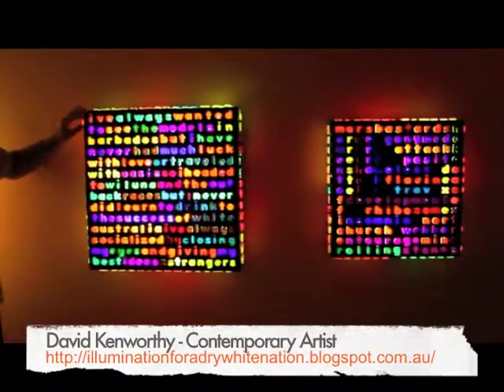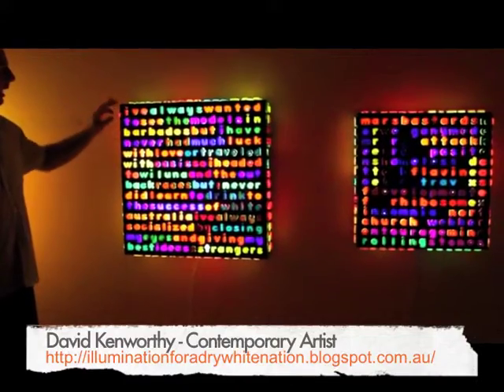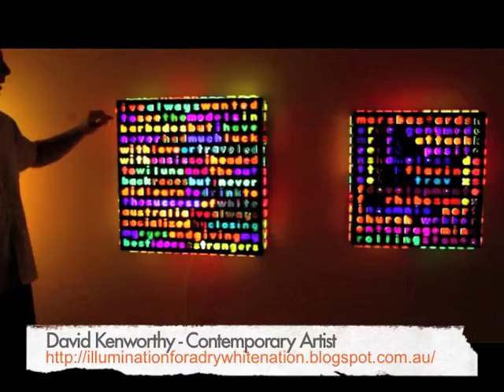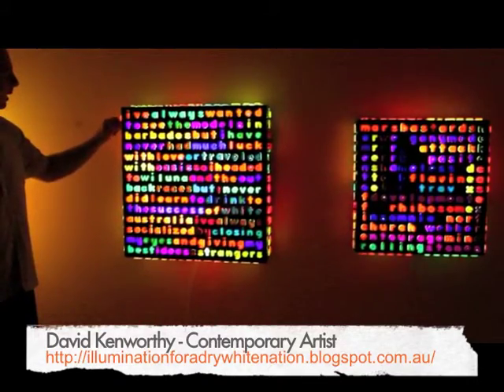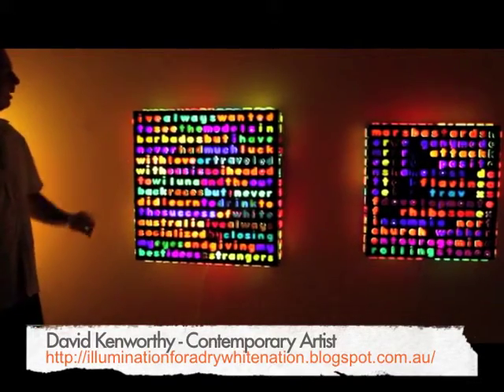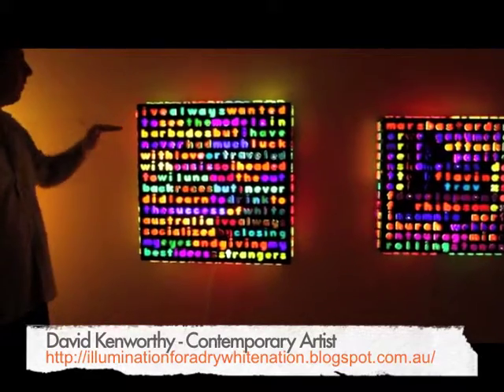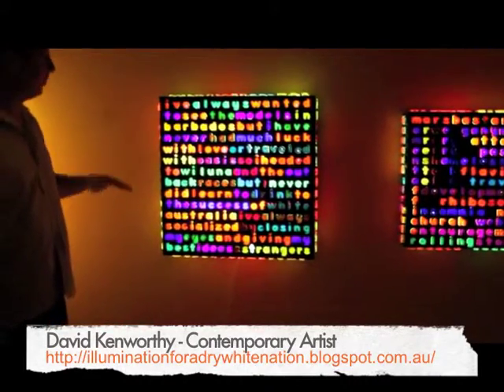They are made from a laser cut acrylic sheet which has the space around them, the negative space around them filled in with black resin. The text still runs in the usual western manner from left to right and top to bottom.